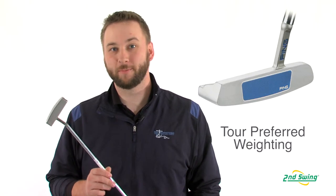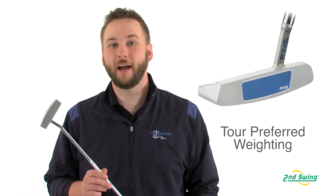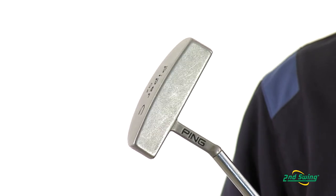Hi, I'm Pete Carl from Second Swing Golf, and today we're talking about the Ping G2 series of putters. Proven Ping weighting principles along with an expansive offering of club heads have earned the G2 line praise from both amateurs and professional golfers alike.